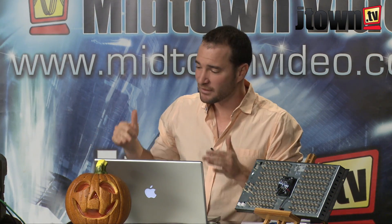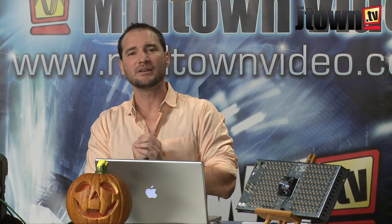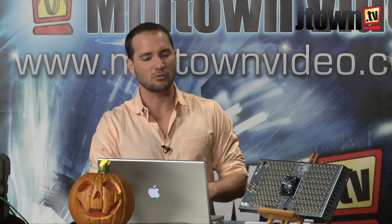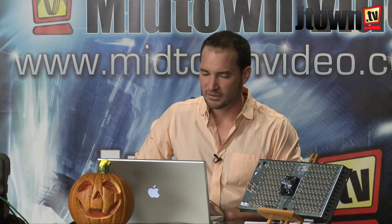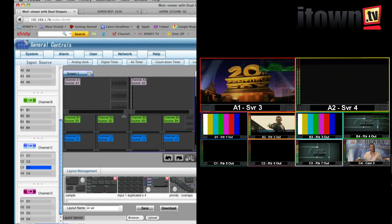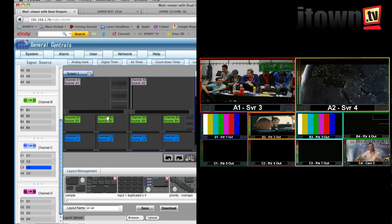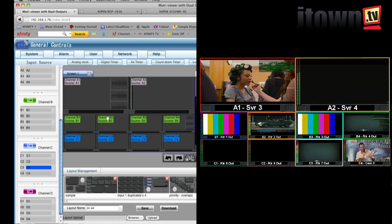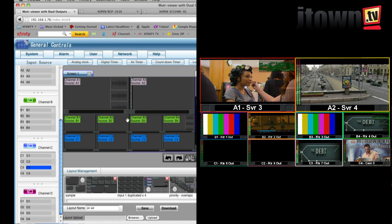Just as we can control the router from its web-based interface, the SVG Multi-viewer is serving up its own web page too. This is my multi-view control panel. On the right of the screen you'll see the actual multi-view that I'm putting out. On the left of the screen you'll see how I can lay out this multi-view.